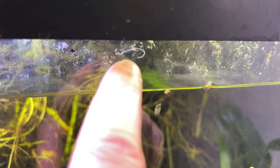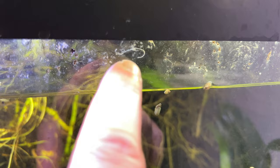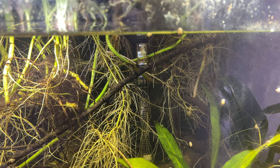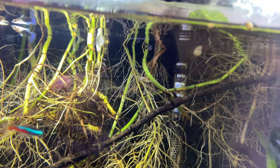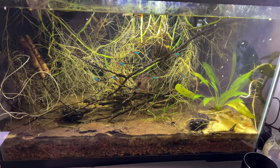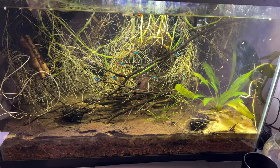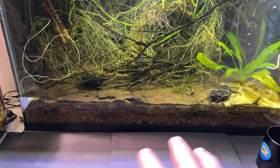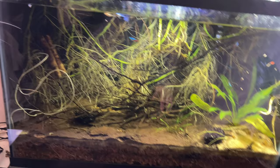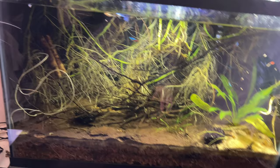Looks like we've got a detritus worm right here eating some debris off the glass. That's the first detritus worm I've seen in here and that's actually a good sign because that is a potential food source for all the fish - I'm sure there are more down in the substrate. Whenever I do set up a larger tank like this, I think before I start adding fish I want to add a variety of different snails and maybe some black worms, make sure there's a good population of detritus worms built up in the substrate. That would add to the ecosystem and give a food source kind of built into the tank.